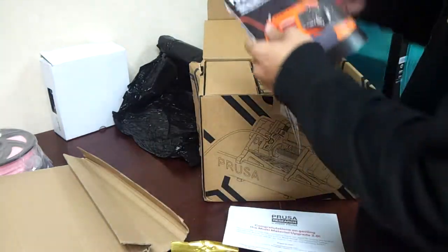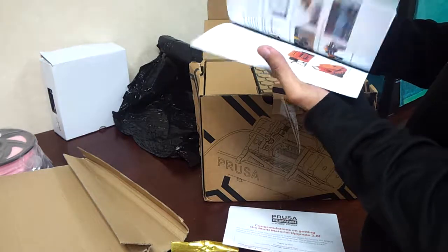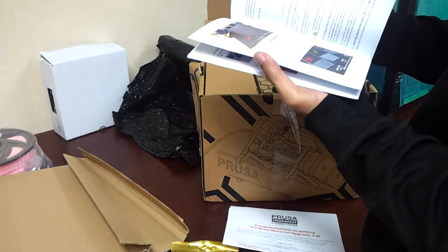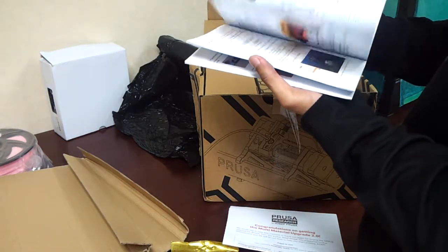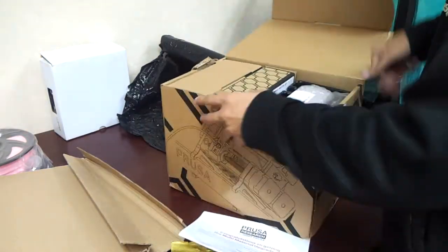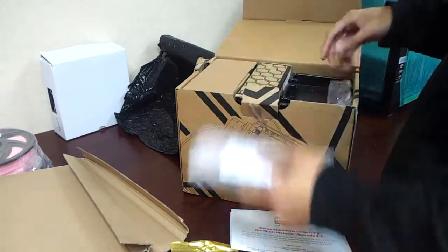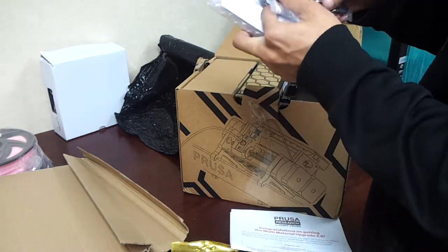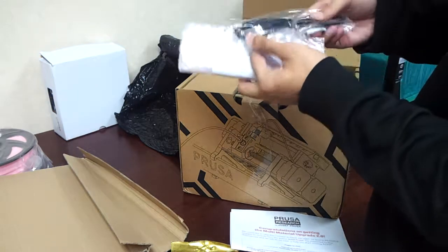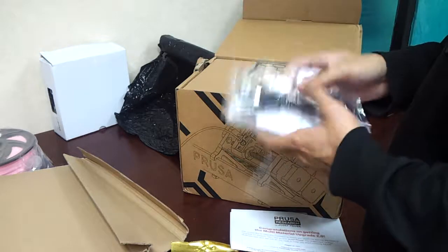Next is the printing handbook of the Multi Material on how to handle the unit. Now let's dive right in. This is the electronics, and the new electronics include the selector. There's also a USB cable — I believe this USB cable is used to update the firmware of this electronics unit.